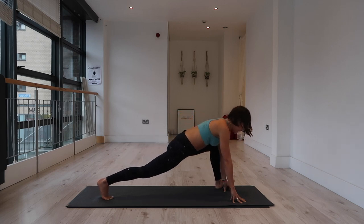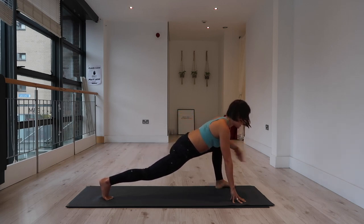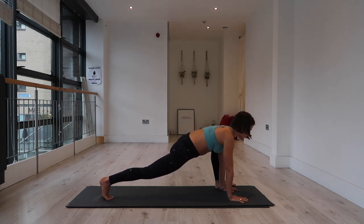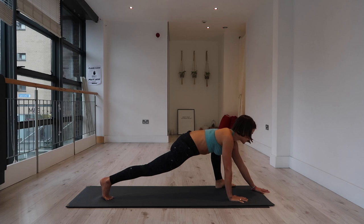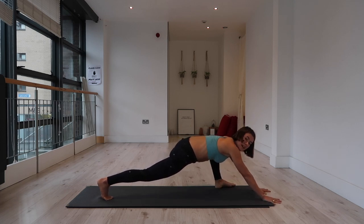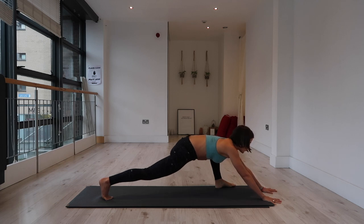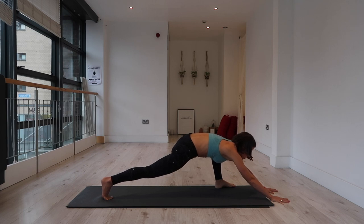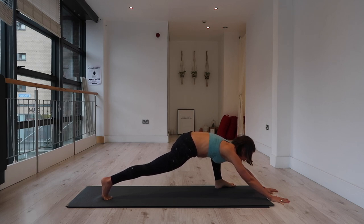Come forward into the left knee and hold here. You can either stay on your hands, come onto the full palms, come onto elbows, or start to extend your arms forward — that's the most challenging for me, having that energy forward through the chest and that energy back through the right heel. I really feel that extension through my entire body and that heat being built in the hips and the right leg. Hold wherever you are, deep breaths into your belly.